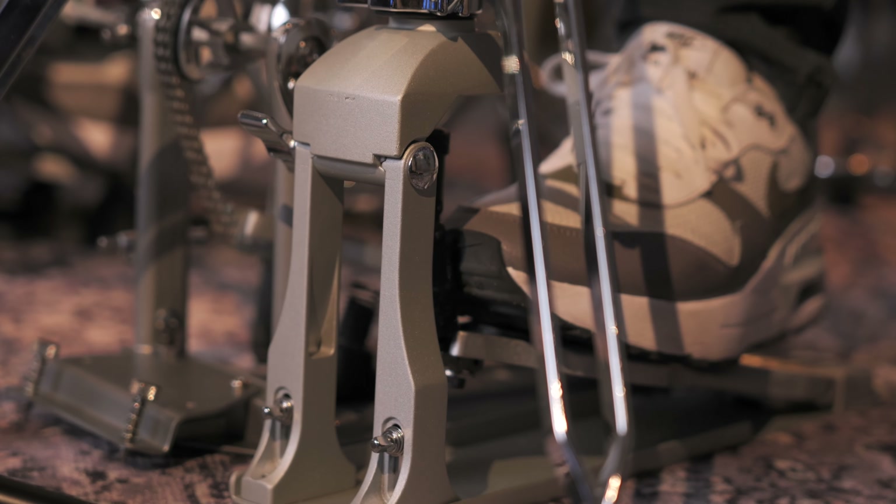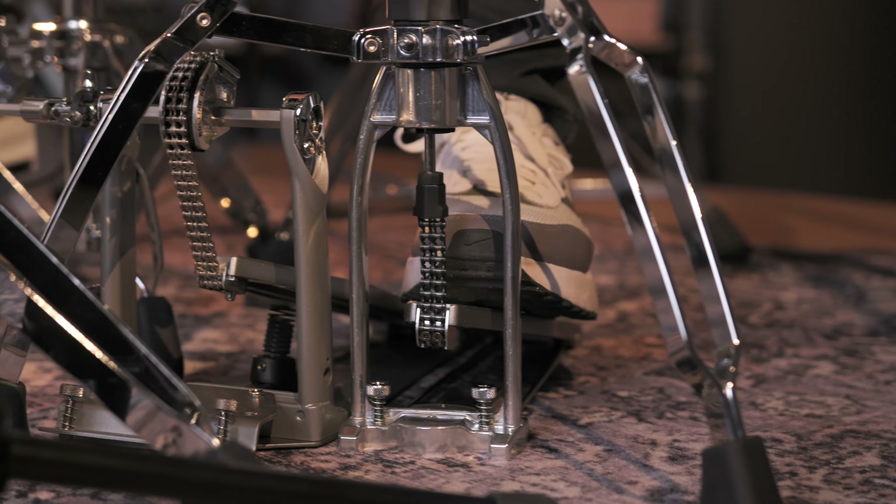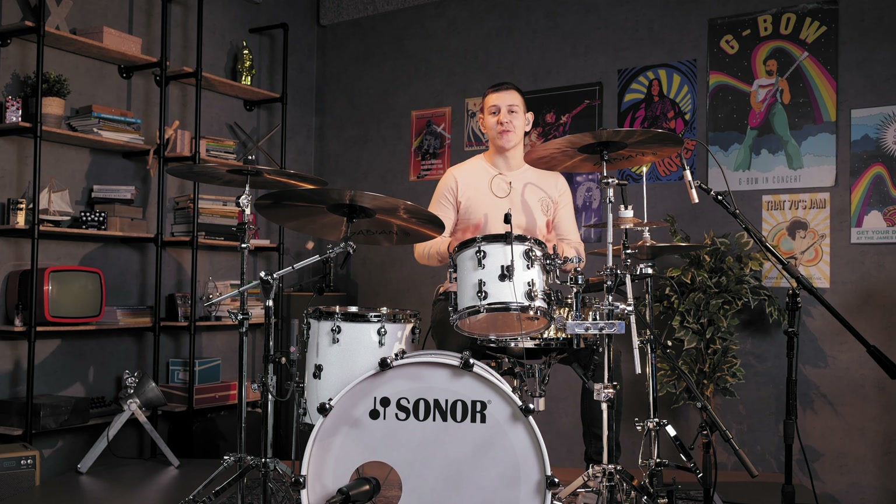I prioritize two-legged hi-hat stands over those with three. I find they offer better compatibility with double bass pedals and they're just as stable. But three-legged versions of each model are available.